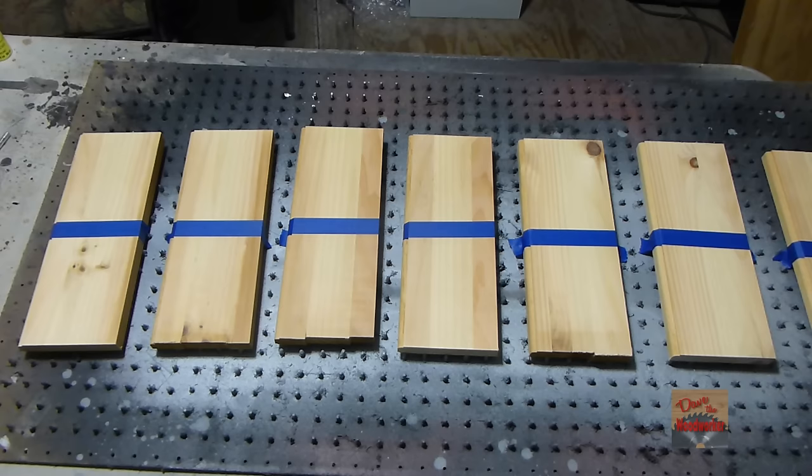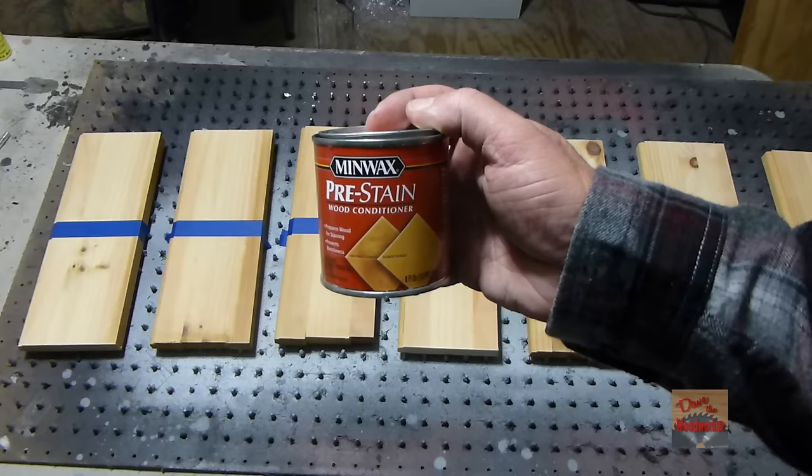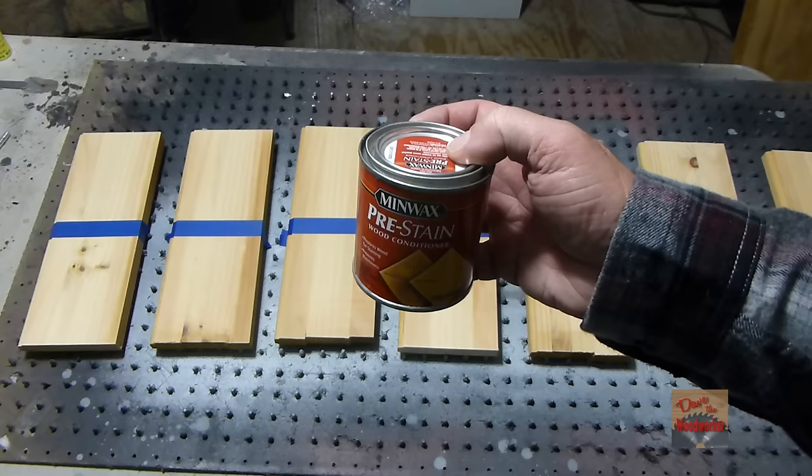I put some blue tape in the center here because I'm going to do some of them double-sided. I might leave one of them plain. But before I do anything, I'm going to apply the Minwax pre-stain wood conditioner and let it set for about 15-20 minutes so that everything will be uniform. I recommend putting this on any pine before you stain it.